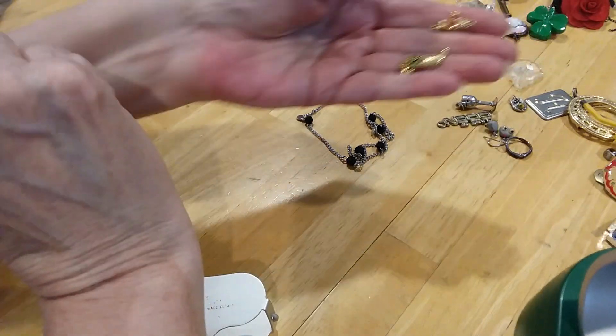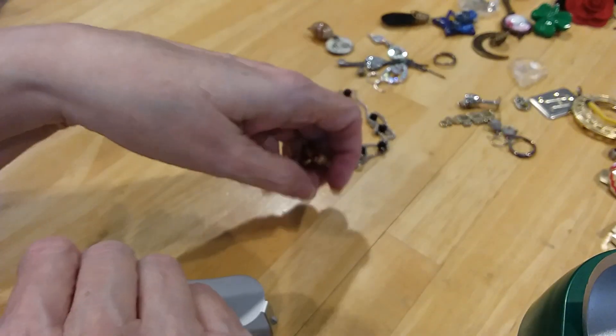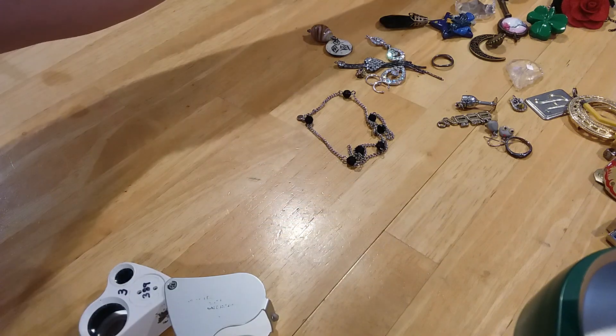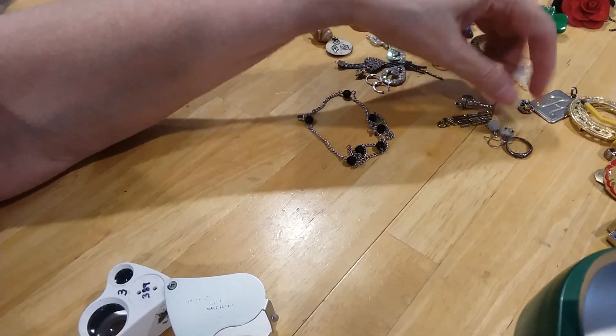We have these two pair of single earrings that are crisp C-like. I'm going to put them to the side until we finish opening up all the boxes. The single earrings will stay in the tray to the left — I'll put them right here.